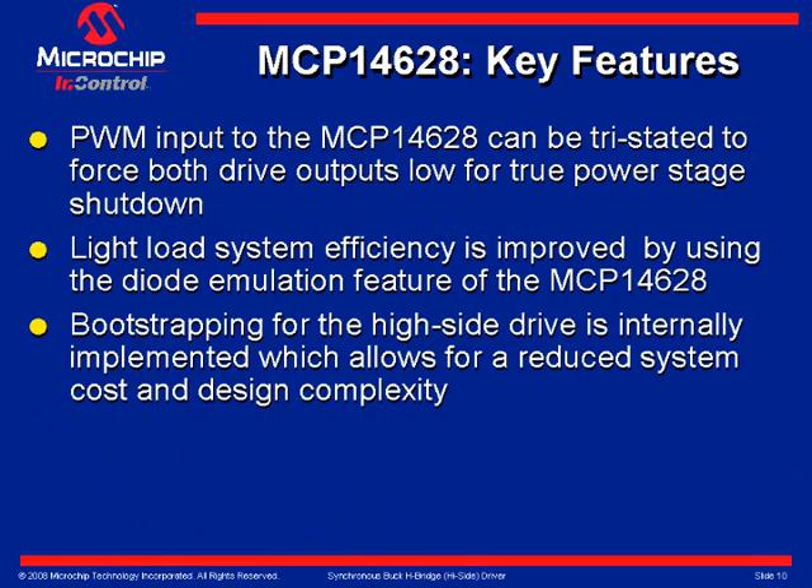The PWM input to the MCP-14628 can be tri-stated to force both drive outputs low for true power stage shutdown. Light load system efficiency is further improved by using the diode emulation feature.